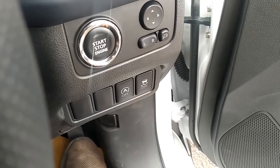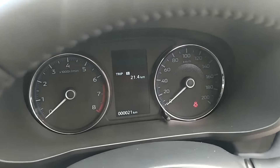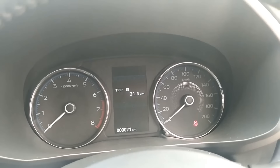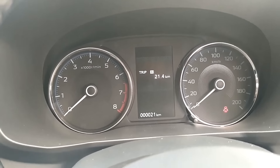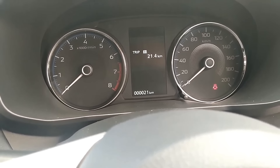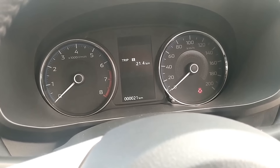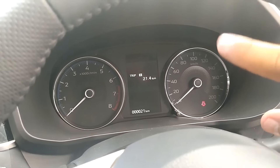Ada stability control di sini, supaya mobilnya pada saat jalan nggak over spin kayak gitu, nggak slip. Nah ini head unit-nya, kilometer-nya baru 21 kilometer. Ini dari pelabuhan, dari port to port aja. MID-nya kayak gitu.